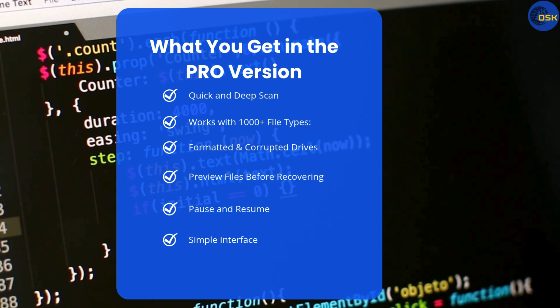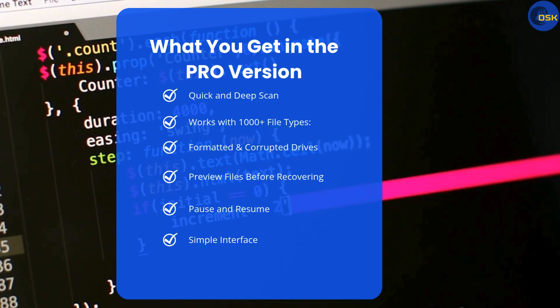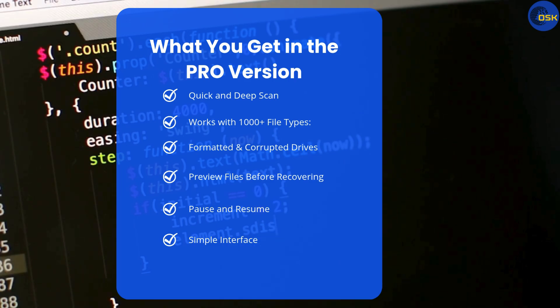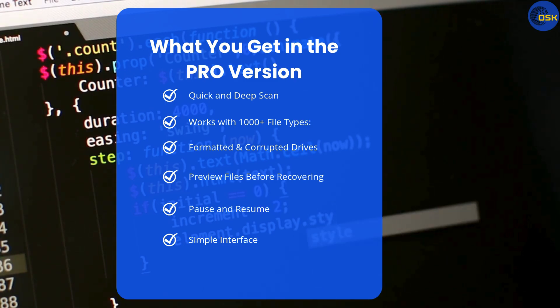Formatted and corrupted drives — even if your drive is damaged or formatted, it can still help recover data. You can preview files before recovering to see what's recoverable before you hit restore. Pause and resume — you don't have to do it all at once; pause the scan and come back later. The interface is clean and beginner-friendly, so you don't need to be tech-savvy.